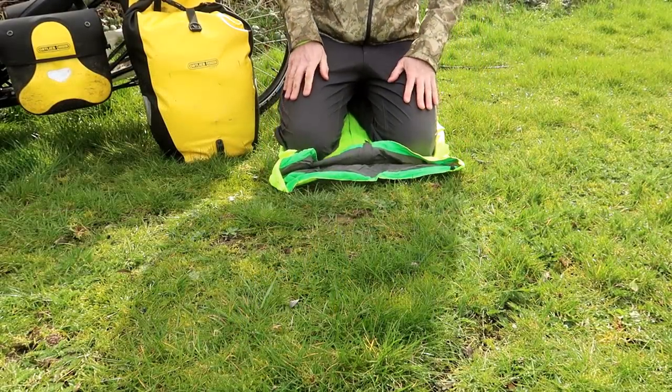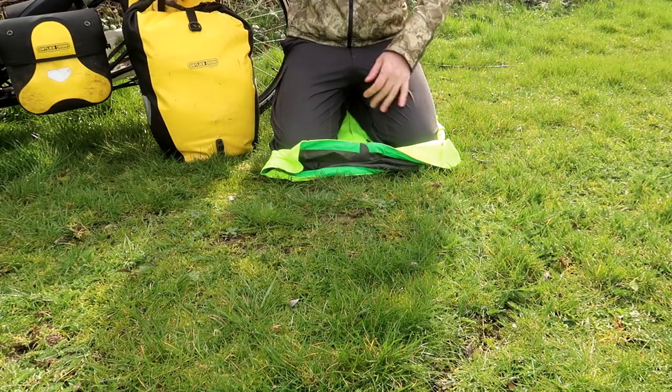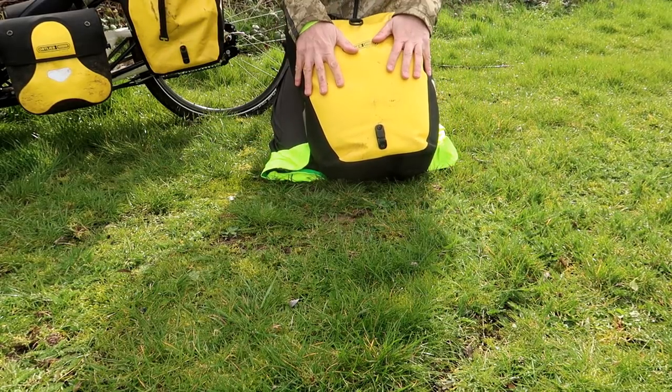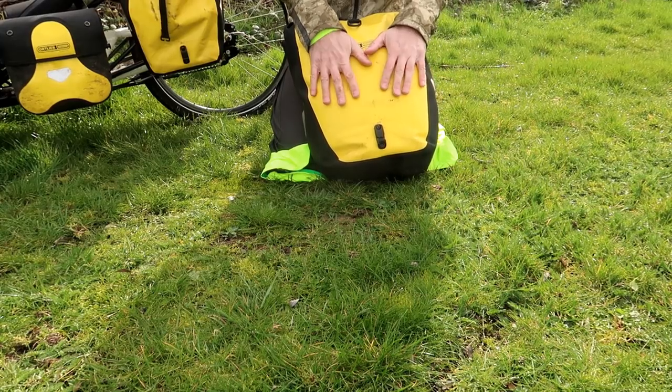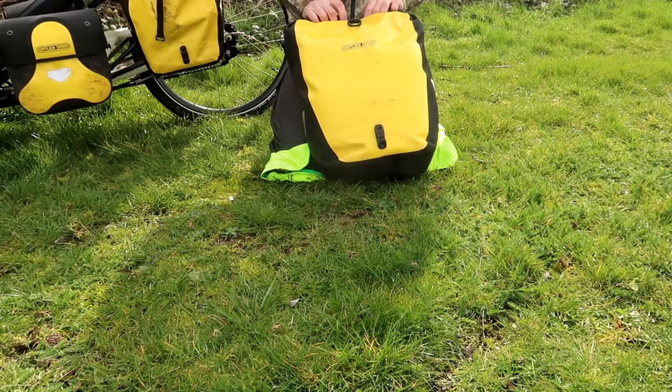I'm going to kneel on my waterproof, because we had some rain last night and the ground's a bit damp. All my bivy kit and camping kit is in this one bag — there's nothing else in this bag, because of the size of the sleeping bag nothing else will fit in here.